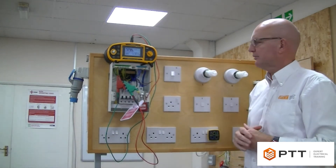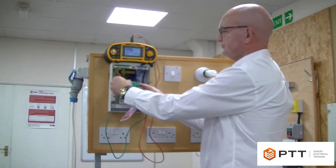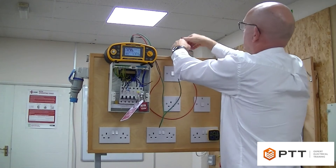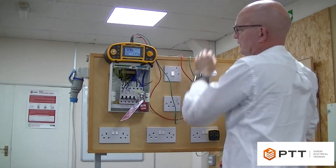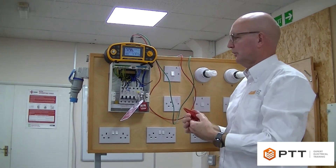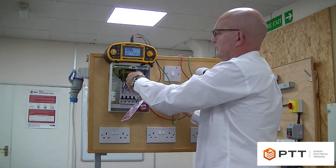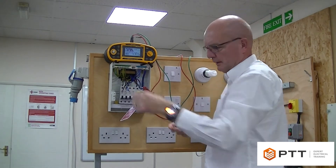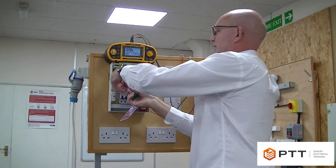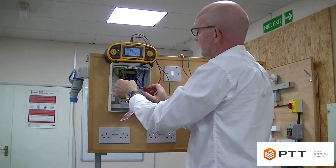Once we've got those three readings we can move on to step two, which involves crossing over little rn and little r1. There are various ways we can do this — we can use choc blocks or Wago blocks. I'm just going to use a croc clip to cross over the two leads. So we cross over little r1 with little rn, and then we take a second croc clip and connect together the other rn and r1, making sure we've got good contact.